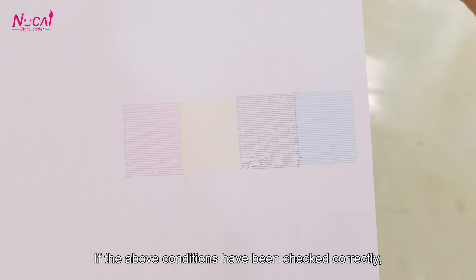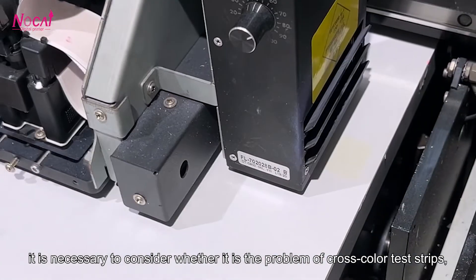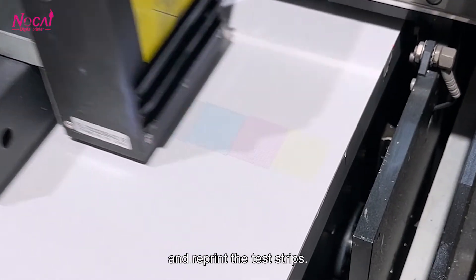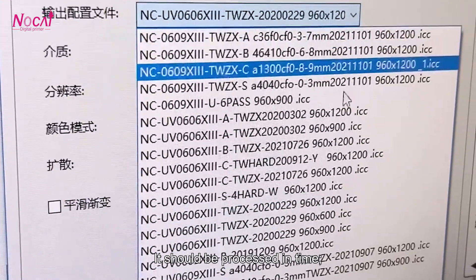If the above conditions have been checked correctly, it is necessary to consider whether it is the problem of close color test strips, and reprint the test strips. It should be processed in time.